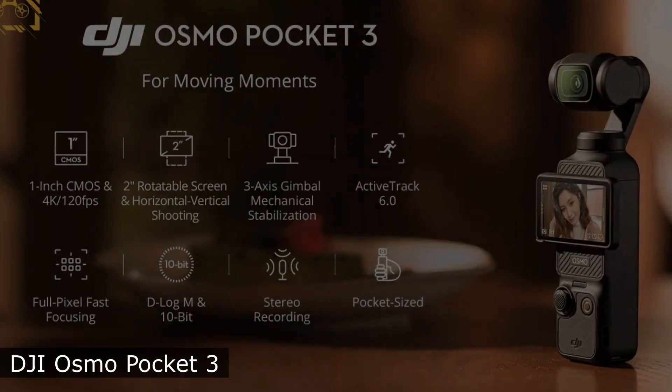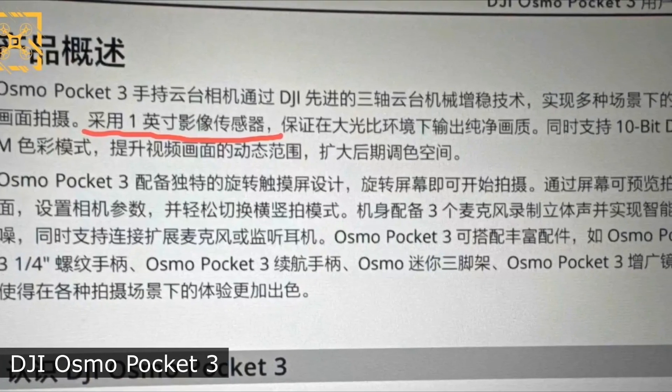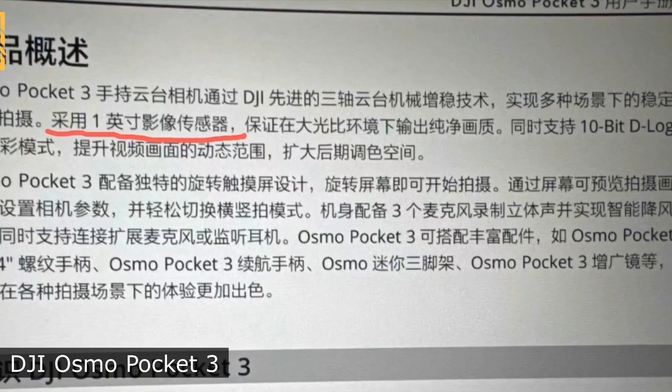The stabilizer will remain 3-axis, but the camera itself will receive a new 1-inch sensor. For comparison, the second version has a 1/1.7-inch matrix.